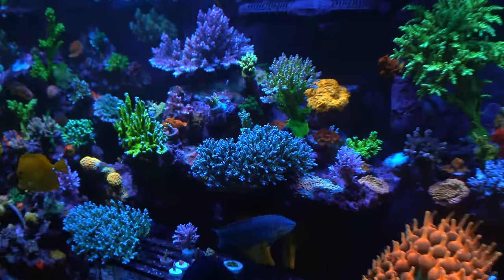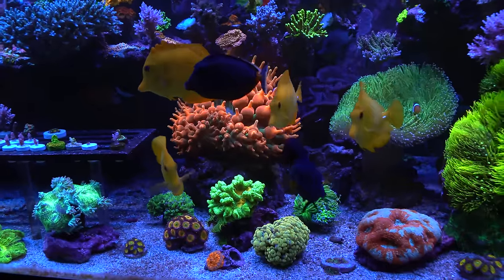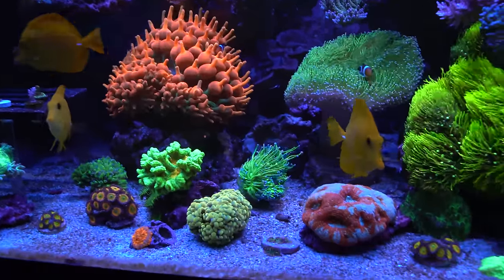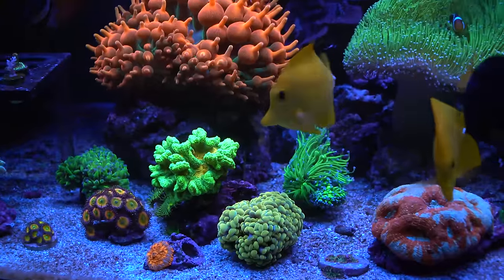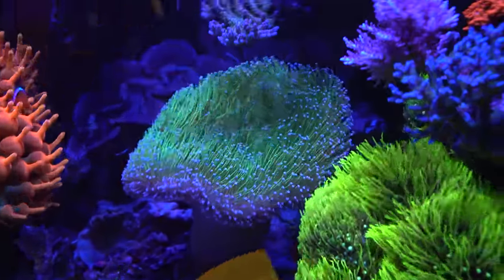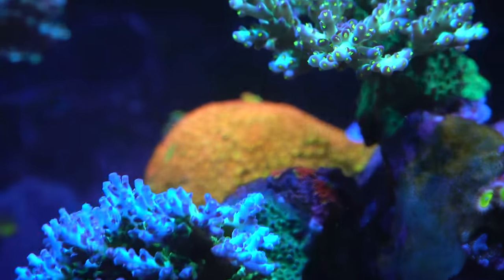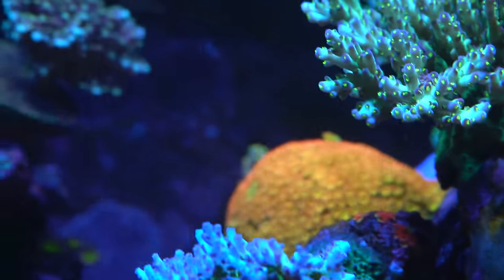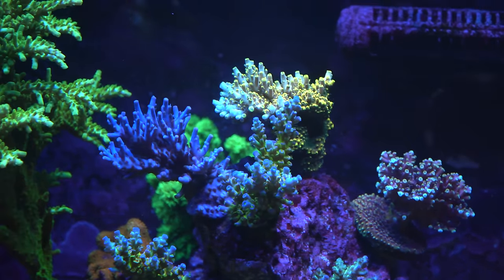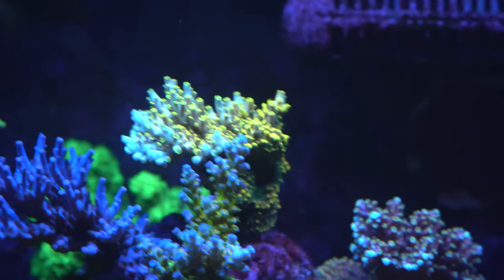She loves scaping and nothing is glued, so if she gets bored she can redo it — and most people know she gets bored very easily and rescapes a lot. Once she's happy with it she tries not to touch it, though people laugh at that. Right now the scape works well, there's tons of room for corals, nothing is really touching. She doesn't allow corals to touch — once they touch from the top, she prunes, because even same-species contact causes burn marks.